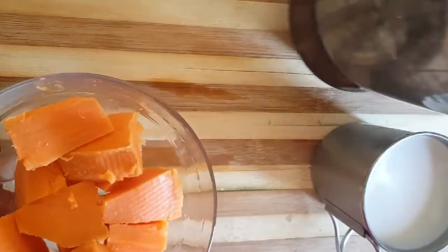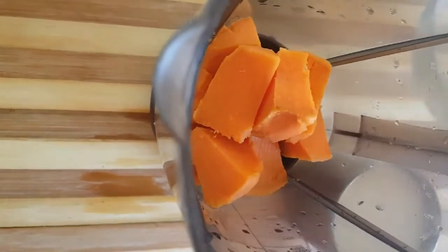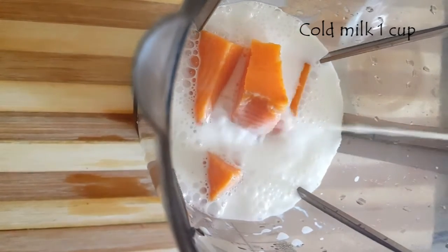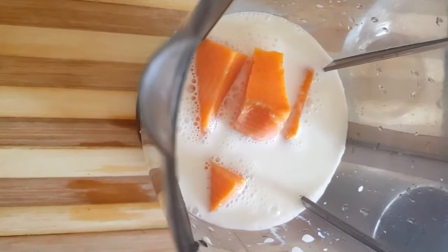If you mix it up, you will need to mix it up with a little bit. For example, it is a cream color. It is not an orange color. It has a little bit of vitamin and mineral content. It has a little bit of nutritional value.